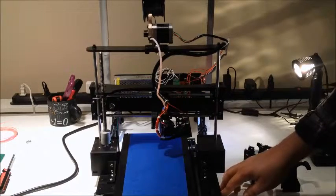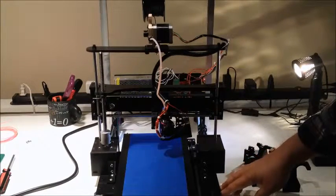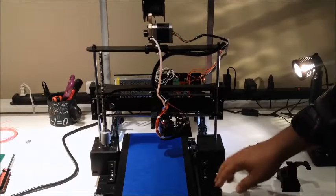We have feet. These are up on Thingiverse. I've also done a video on working with maker rail on these feet that the printer is sitting on.